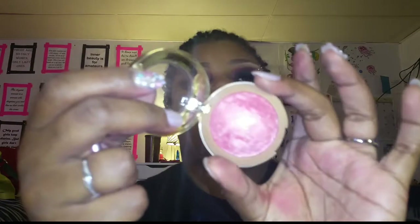And I'm going to highlight with the Milani Dulcet Pink Baked Highlight Blush — I'm not sure if it's a highlight or a blush but it's going on my face either way.